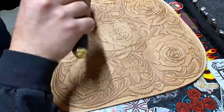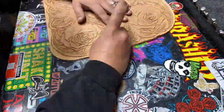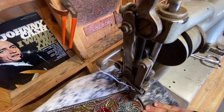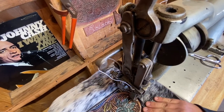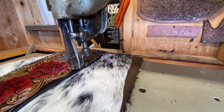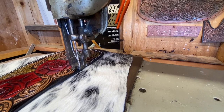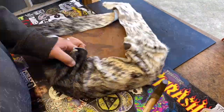I threw a little bit of traditional Western tooling flowers in there — you can kind of see them, they're hidden a little bit. Then we moved on to the sewing machine. This is my old, old Singer — I got a Cobra now, but this machine was literally a hundred years old, built to sew canvas, and it really got me through my early years.